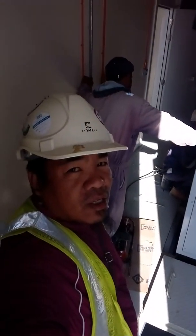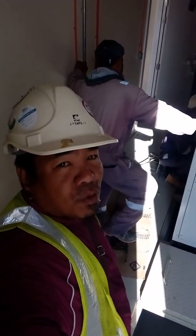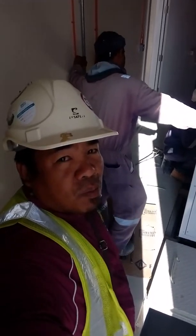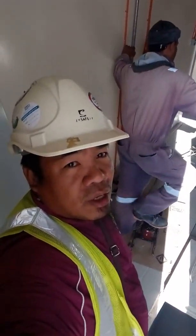We are here now in a substation termination for the connection for the generator. Our cable size is a single core 630. We will observe and see.